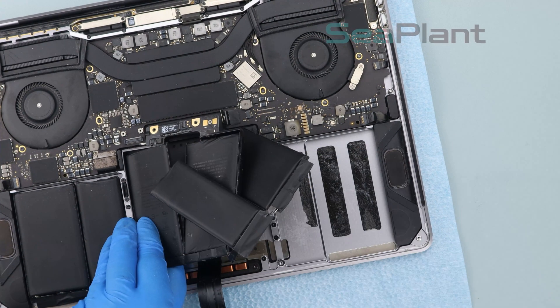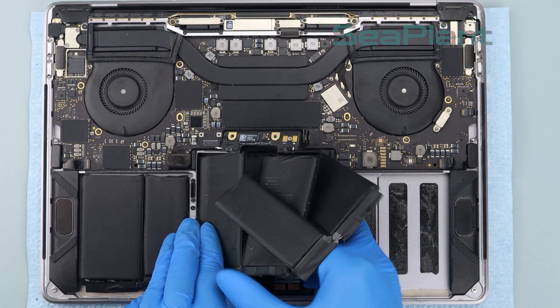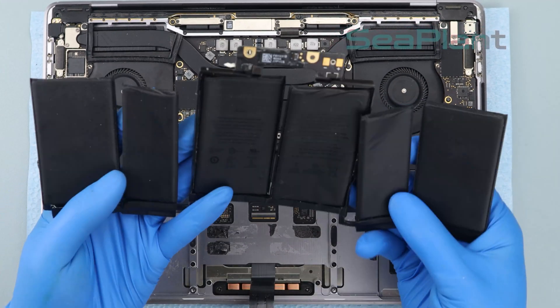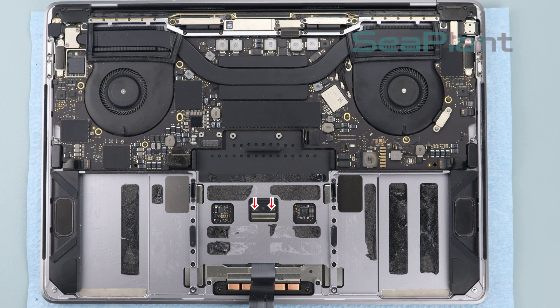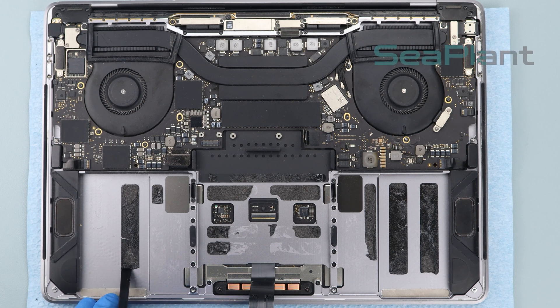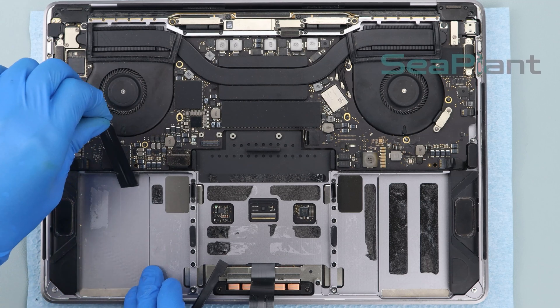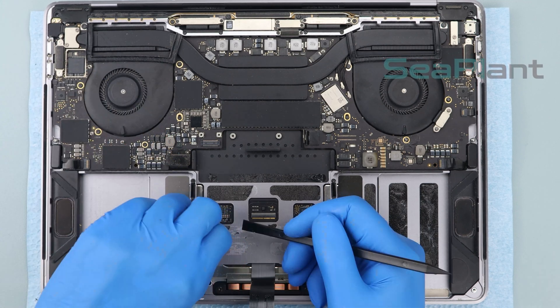Make sure the battery cell is separated from the upper case, then lift and remove the battery. Note the trackpad cable connector interface. Use the spudger to shovel up the edge of the adhesive — try to keep the adhesive intact — then remove it completely from the upper case.